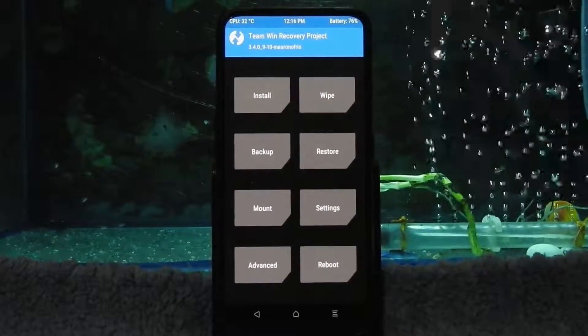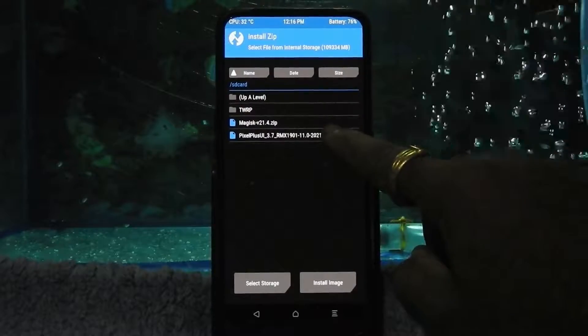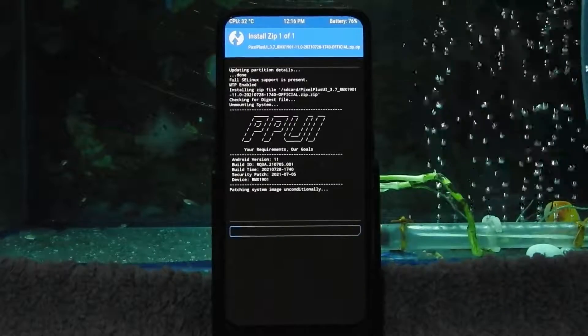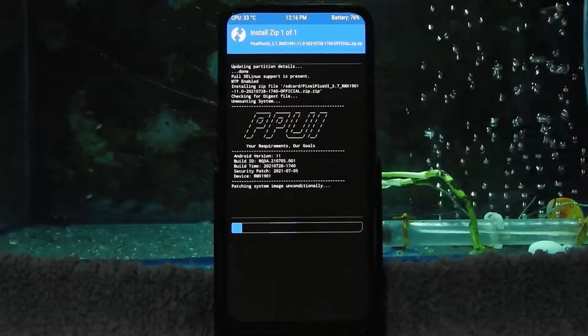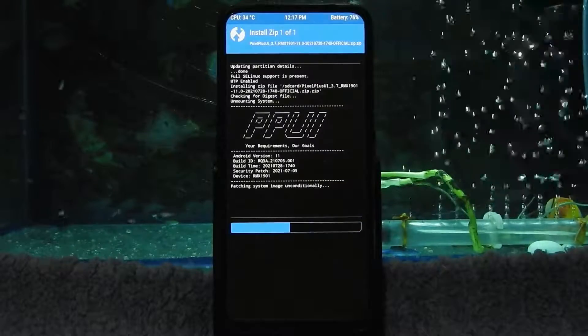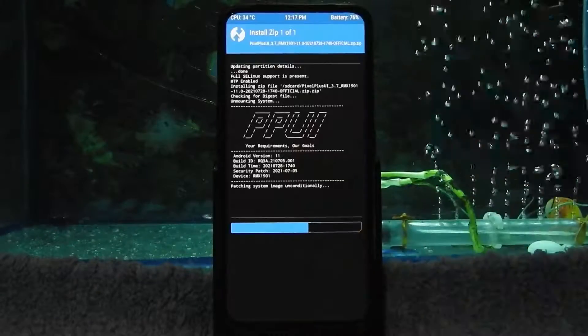After that, go into Install, select the Pixel UI 3.7 ROM zip file and swipe to flash it. Flashing will take some time — don't worry, just sit back and relax.